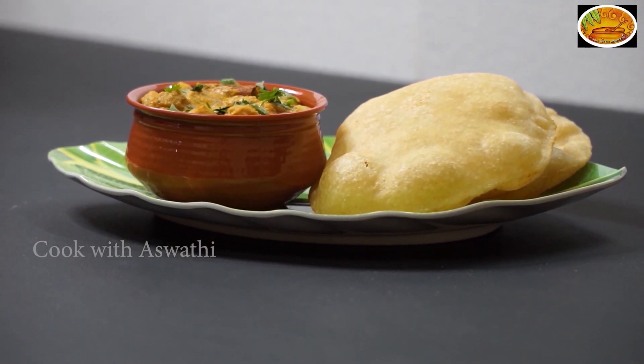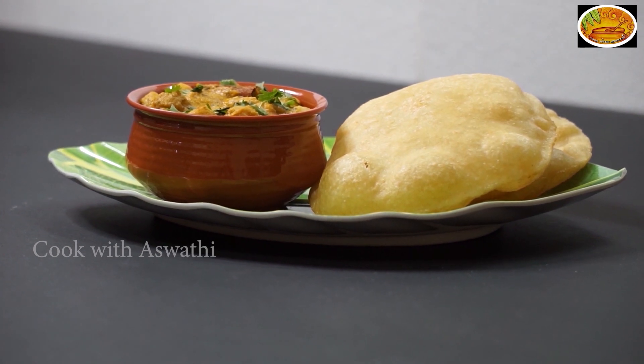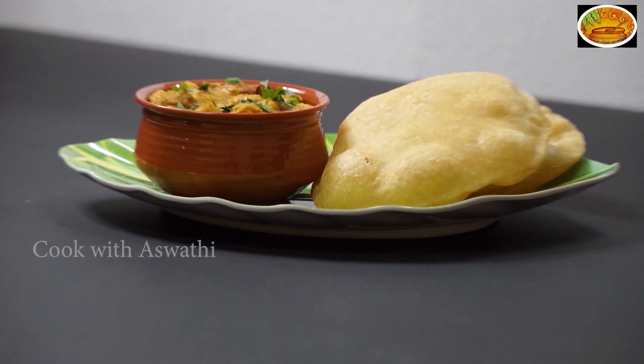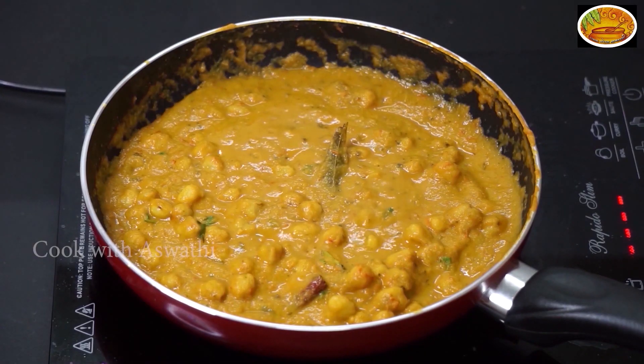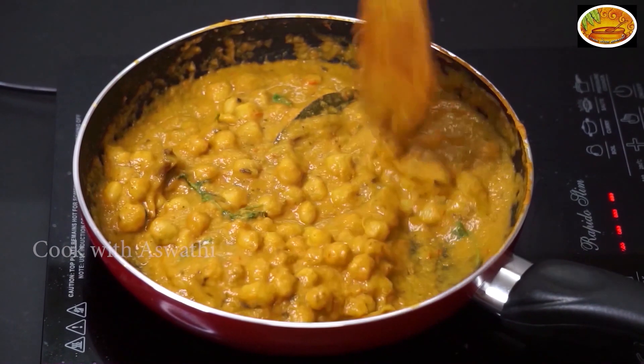Hello everyone! Today we are making a masala curry. It's a chana masala curry. This curry is the best combination of the batters. It's also a chappadi curry. It's a nice curry.